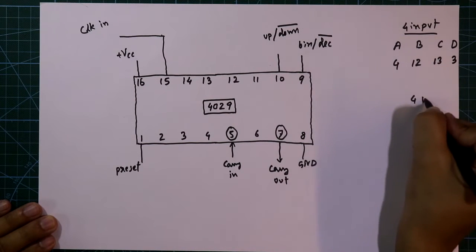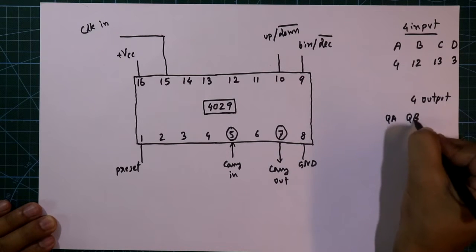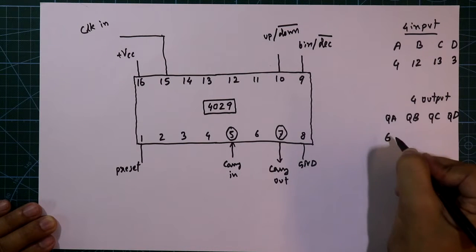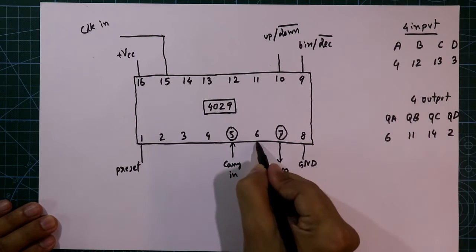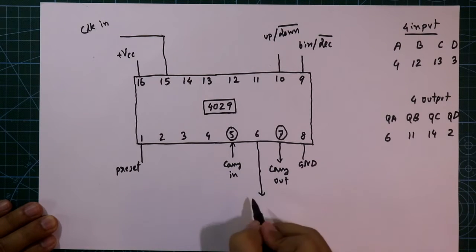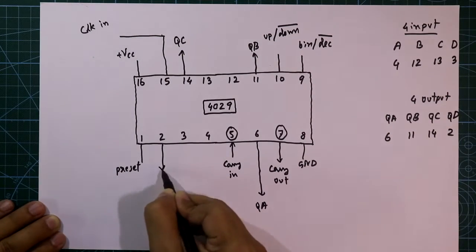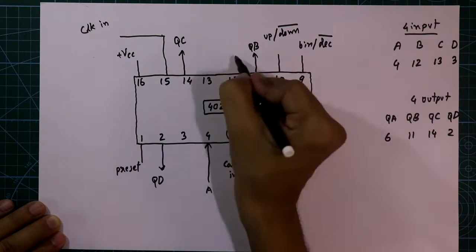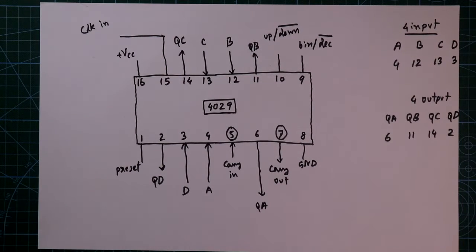And it has 4 outputs: QA, QB, QC and QD. The 4 outputs are at pins 6, 11, 14 and 2. So the outputs are QA, QB, QC and QD, and the inputs are A, B, C and D. This is all about the pin diagram. Now see the circuit.